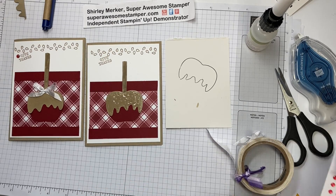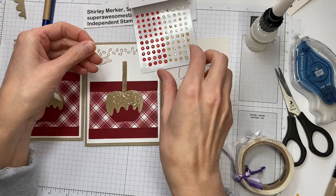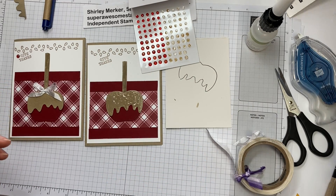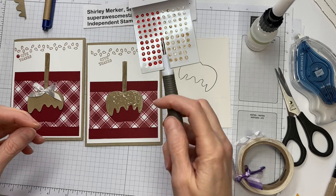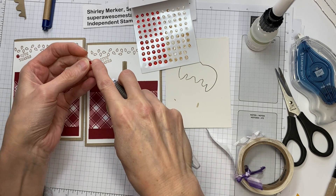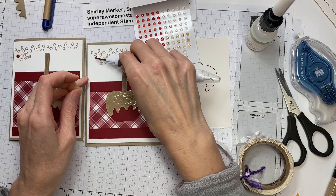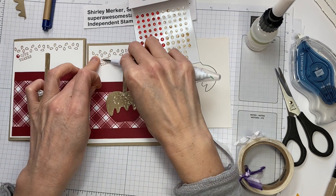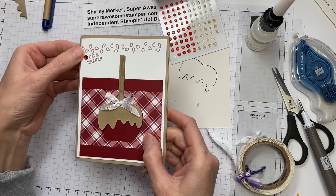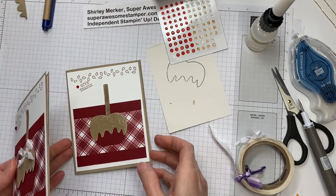The very last embellishment is pulling in your wonderful gems. There are two sizes and two colors in this collection. I just had one from another sheet I was using — the smaller size. Let's put that one right there. The card on the left uses the larger size; the card on the right uses the smaller size.